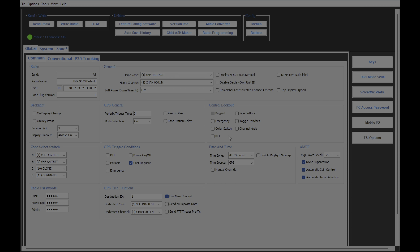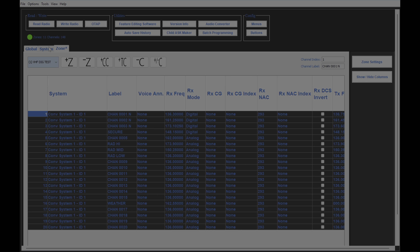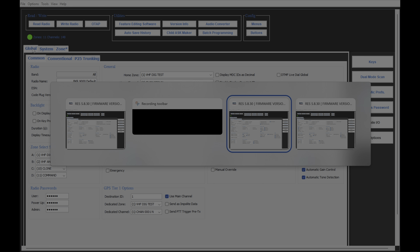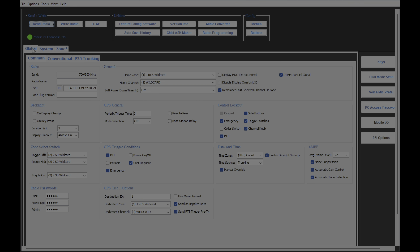First, what I'm going to do is take my BKR-9000. I have reloaded the original code plug from the factory. As you can see, there are no systems, there are no zones that are usable, and nothing on it. Now, what we're going to do is tab over and find my P800.